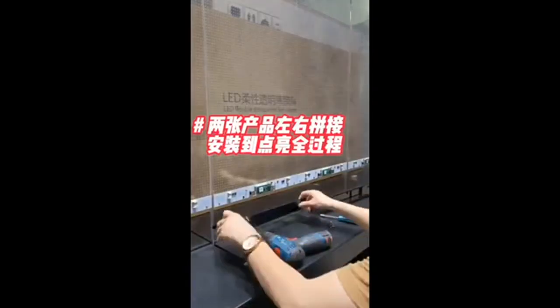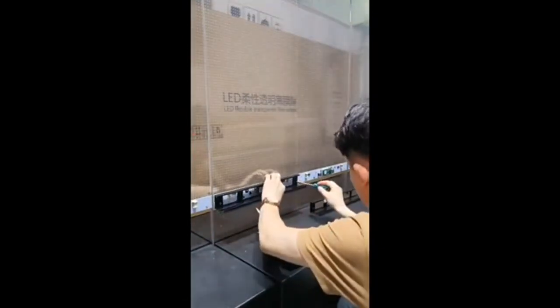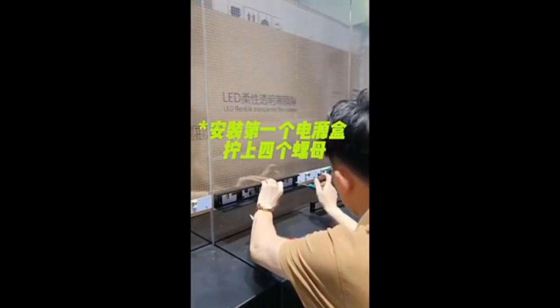We will show you how to splice the LED crystal film screen left and right. Install the bottom shell of the first square box.